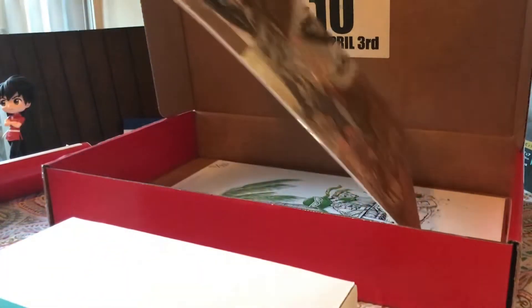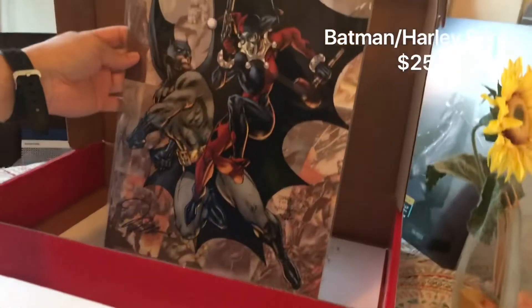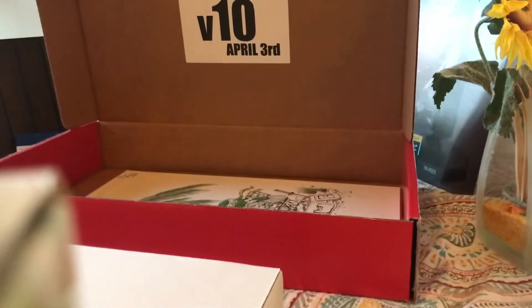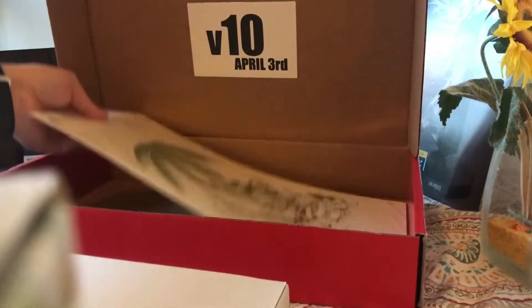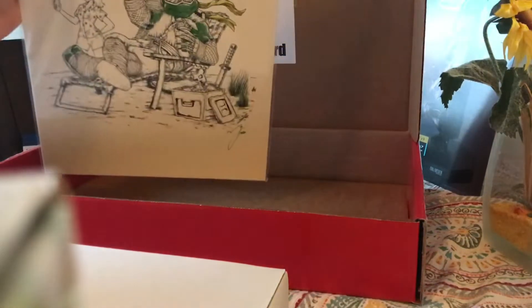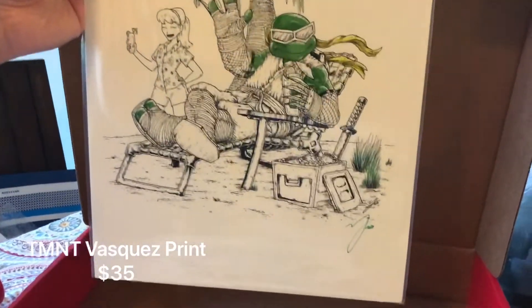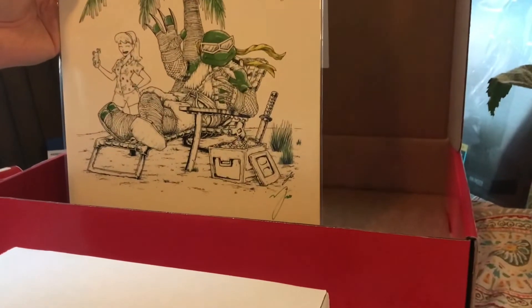No gold turtles here, but we have a Batman Harley Quinn print — very nice — signed by Jim Lee. So that's pretty sweet. Next is the turtles print, number 41 of 200. It feels thick — probably because there's a backing board on it. Roughly a $35 sold value on that one — I checked that up yesterday from the other box.